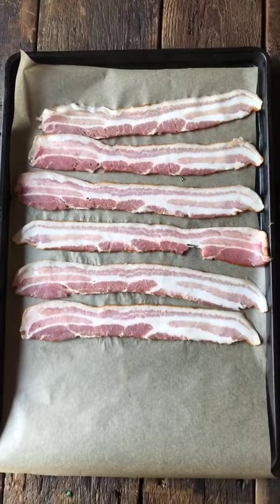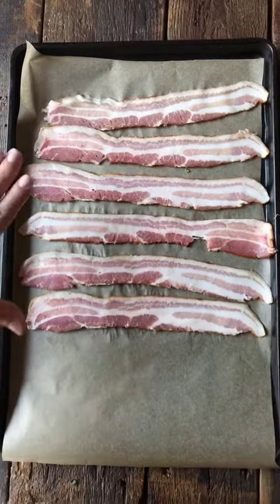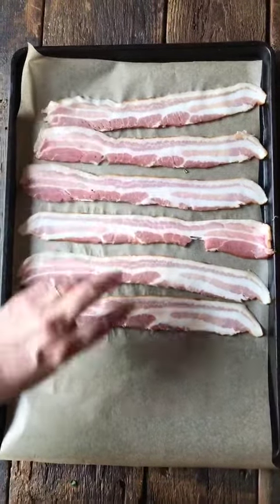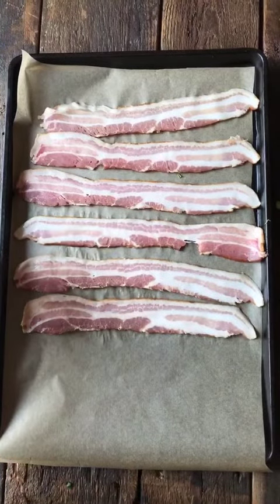I realized if you can do this, why couldn't you take it a step further and actually do eggs and vegetables on here? So what I've done is I've put it on my sheet tray, left some room. I'm going to put it in for 15 minutes and then let's check and see what happens.